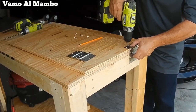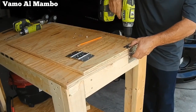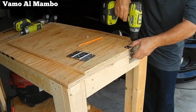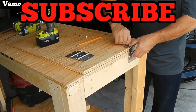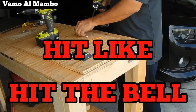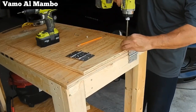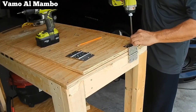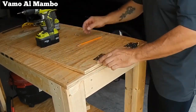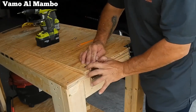I'm going to pre-drill my holes to avoid splitting the wood. Let me take this moment to tell you: please subscribe, hit the like button, and also hit that bell so you can be notified. Ensure that the hinges are square with the end of the panel.